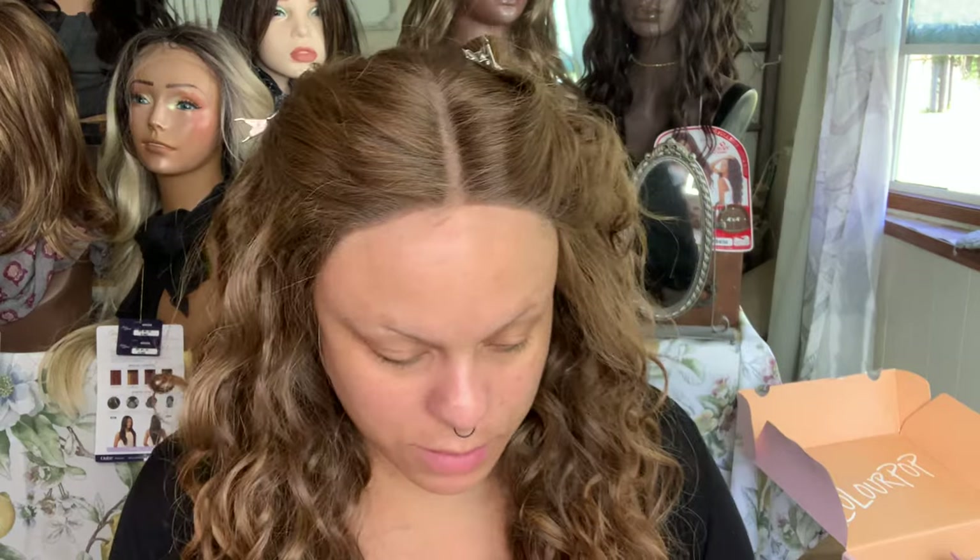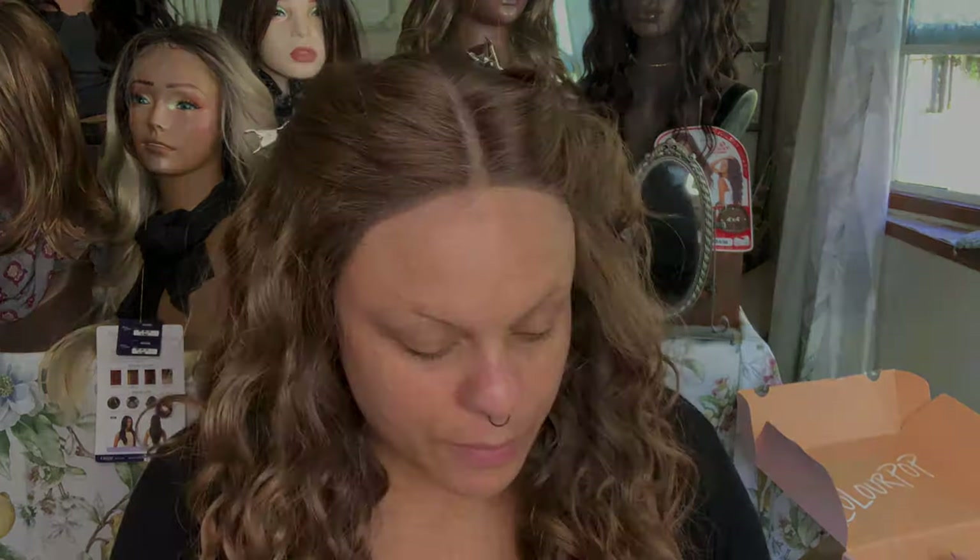I only buy stuff on sale unless it's limited edition. So I did get this face and body makeup from Soul Body — that is their sister company. You might have your favorite Colourpop stuff — tell me down below what it is. But this is in the shade Medium 10 and it does seem to be a little bit dark.